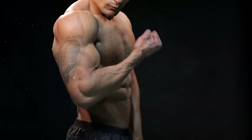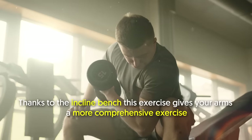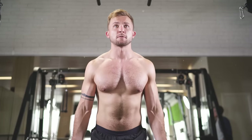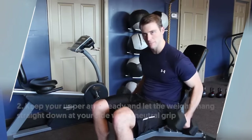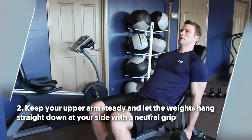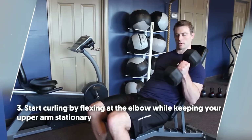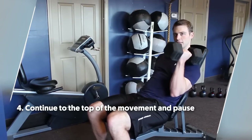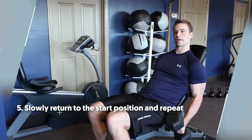Another exercise that primarily trains your biceps is number five: incline hammer curl. Thanks to the incline bench, this exercise gives your arms a more comprehensive workout as it emphasizes more on your biceps and forearms. To do it: number one, sit on an incline bench with a dumbbell in each hand. Number two, keep your upper arm steady and let the weights hang straight down. Number three, start curling by flexing at the elbow while keeping your upper arm stationary. Number four, continue to the top of the movement and pause. Number five, slowly return to the start position and repeat.